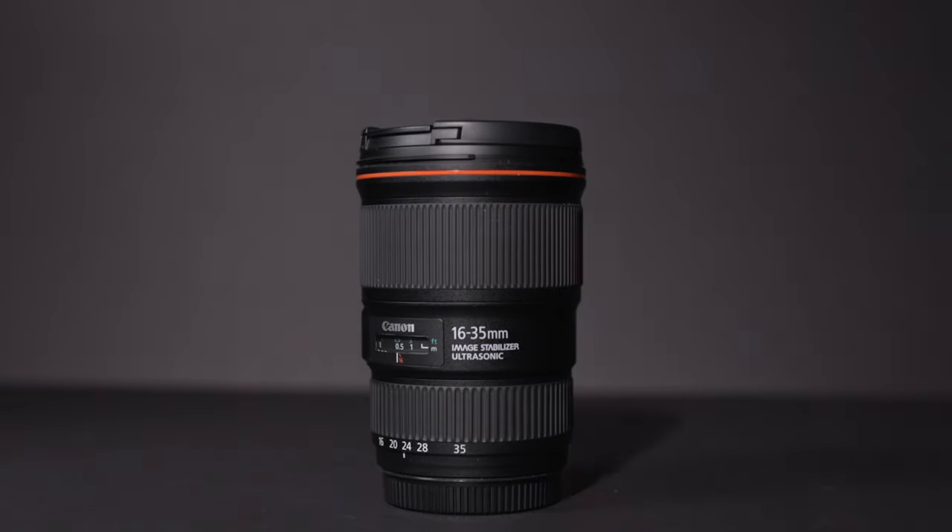The 16-35 can also punch in to 35mm if you need to get closer and you're in a pinch. One thing I love about the Canon 16-35 f4 version is the fact that it has image stabilization. If you're going handheld, this is definitely a game-changer. The f2.8 version unfortunately does not have image stabilization, which is why I picked up the f4 — I was more worried about having steady shots over a larger aperture.